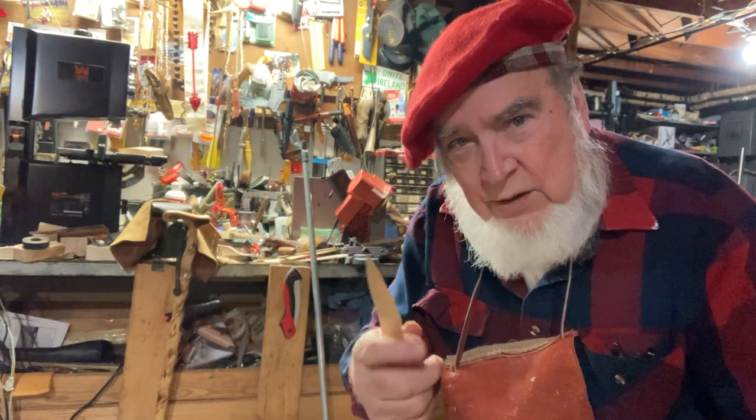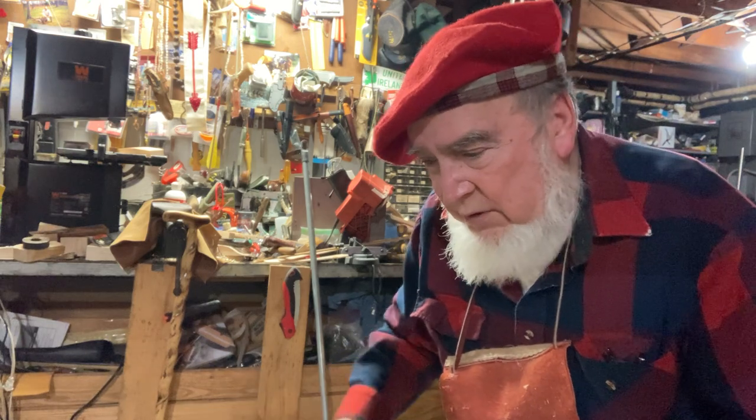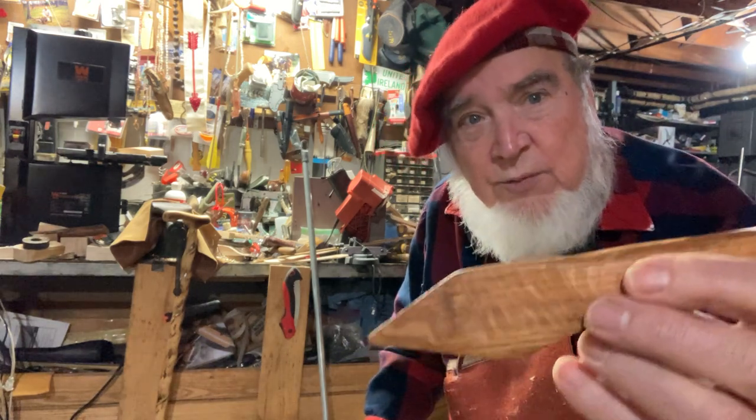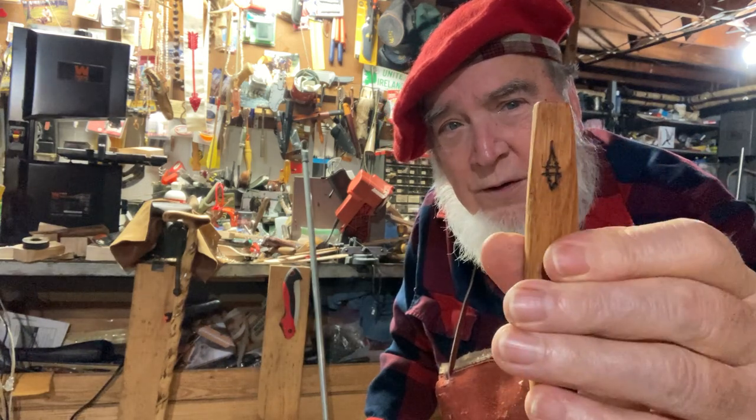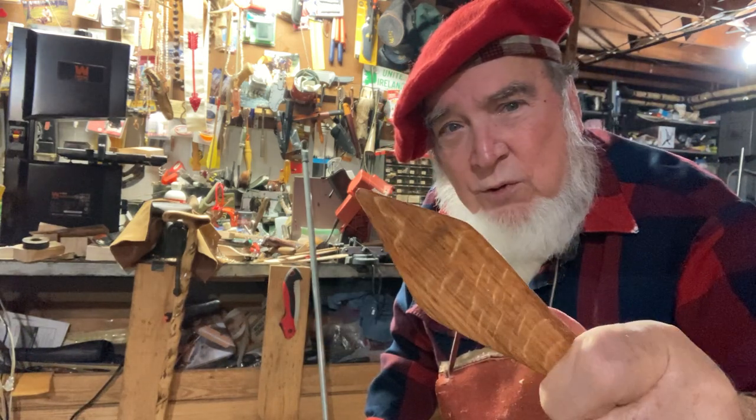This one is painted, and it's the same type as the one I just worked on. Here's one that's finished and I put my mark on it — a little chunky, but it feels real good.